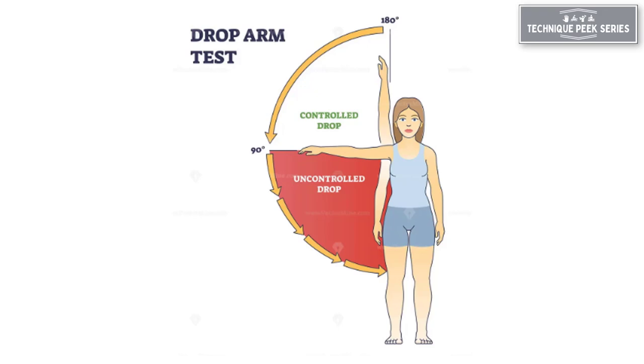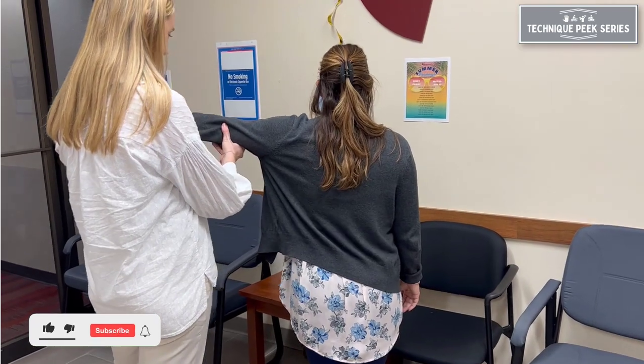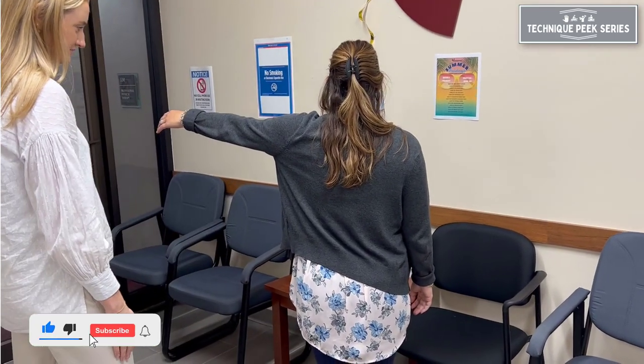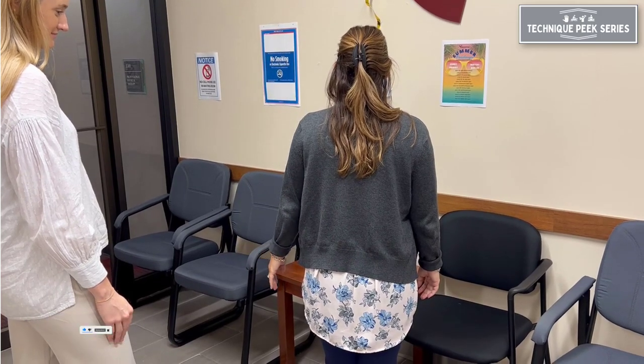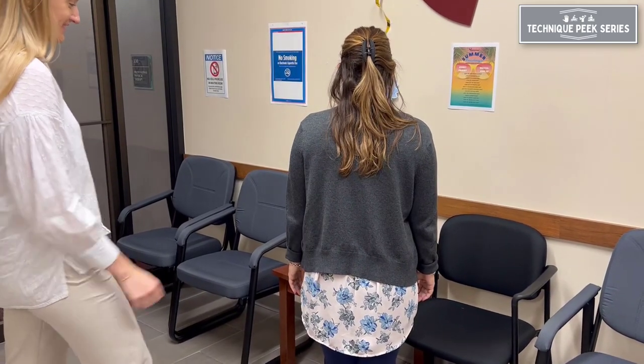The drop arm test is a tool to help determine if there has been a full thickness tear of the supraspinatus tendon. Start by placing the patient's arm in an abducted and externally rotated position. Ask the patient to slowly lower their arm to their side.